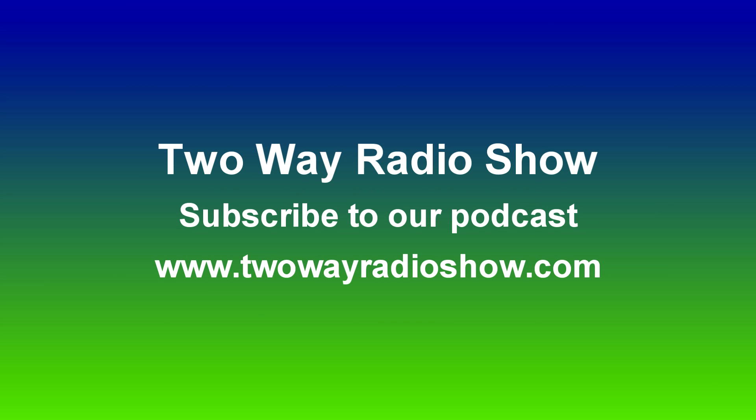If you like this video and want to see others like it, subscribe to our YouTube channel at youtube.com/byte2wayradios. Also subscribe to our podcast, The Two-Way Radio Show, for the latest news and reviews on two-way radios and tips on getting the most out of them. I'm Rick, and thanks for watching.